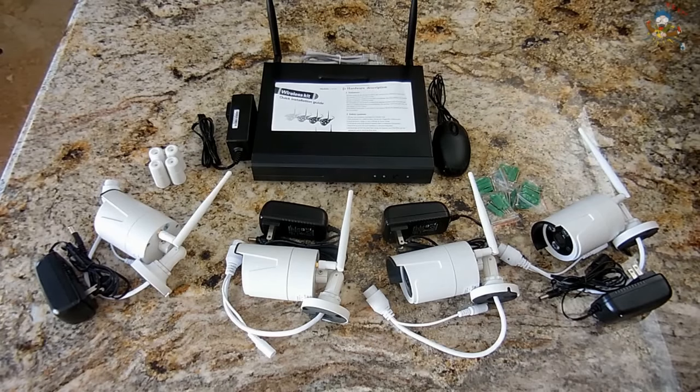I was looking for a nice system and the timing could not have been any better. The Juwan company contacted me and offered to send me the system for free, just as long as I made a video with a demonstration. When a company contacts me with a product, if I feel it's not very good quality, I will not accept the offer. I will be posting purchase links in the video description. I will not be profiting by the sale of any of these units.